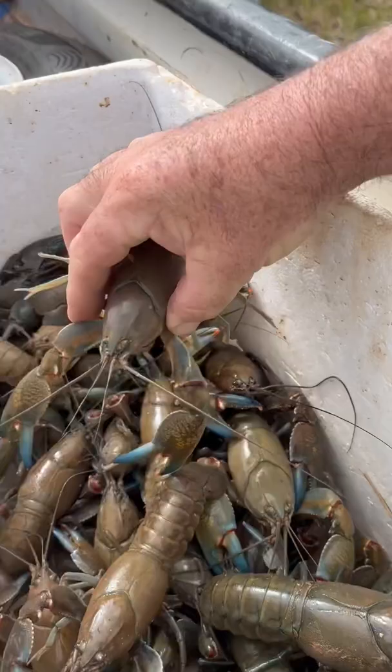There you go. That is our pull of four pots and you'll see that they are good size yabbies. Look at that — good, big yabbies. Plenty of them.